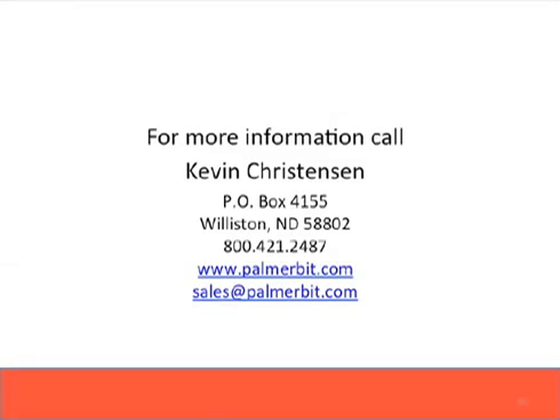Thank you for taking a few minutes to listen to this presentation. PDC bits are new to many areas and drillers, and in the right formation can be a big performance asset to your drilling process. We would love to hear your comments, questions, and feedback. If you have any further questions, please call us at 800-421-2487 or see our website at palmerbit.com for much more information and testimonials from those who are PDC users in the field.